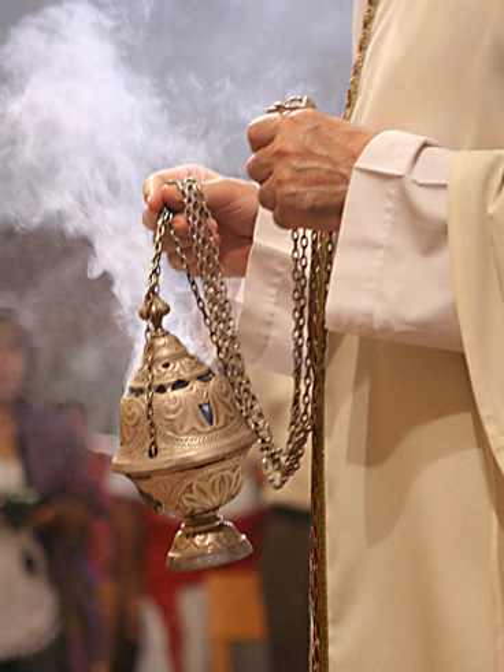Xianglu with 'hand' means 'handheld censer, handwarmer'. The Boshanlu, or Boshanxianglu, or Hill Censer, which became popular during the era of Emperor Wu of Han, displayed a microcosmic sacred mountain, especially Mount Kunlun or Mount Peng Lai. These elaborate censers were designed with apertures that made rising incense smoke appear like clouds or mist swirling around a mountain peak.